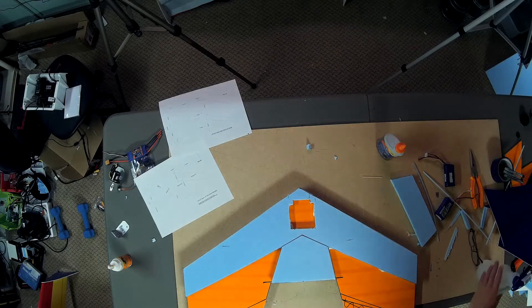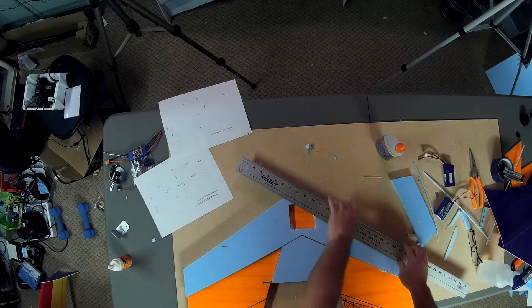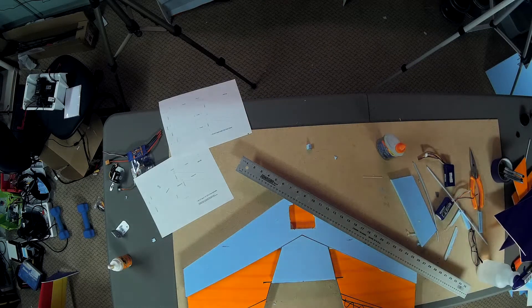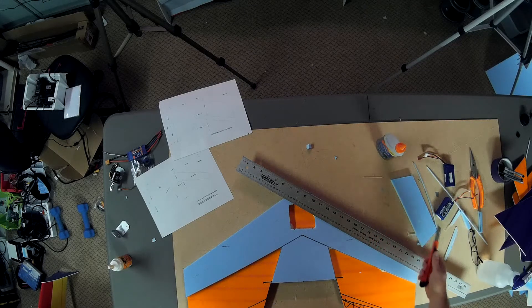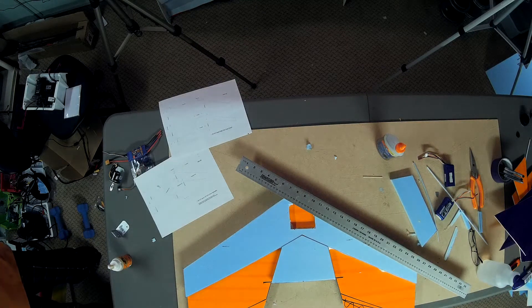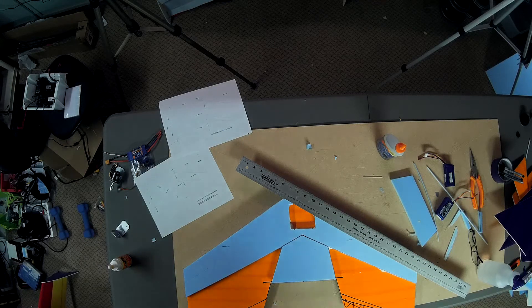It's always best to have a nice sharp knife when you're cutting these. And you would think that I could find mine — I was the only person in here yesterday. Where would I have put it? That's not going to be a long enough blade, so let me find another knife with a slightly longer blade. Let's try this one and see how it goes.